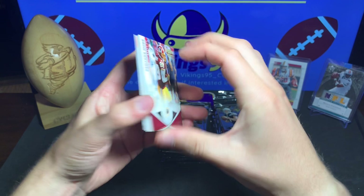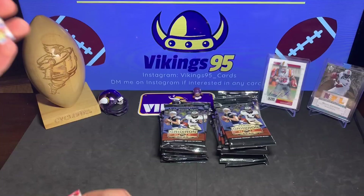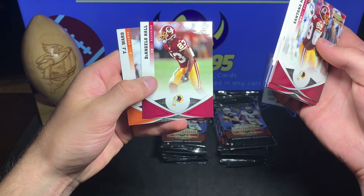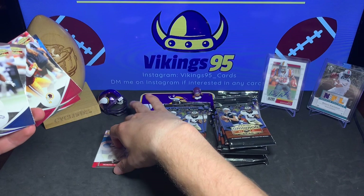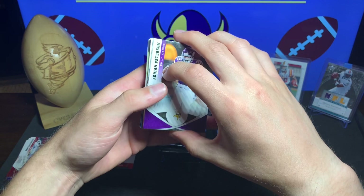Pack one - here are the base cards: Santana Moss, a filler Kellen Winslow Jr., Paris Lennon filler card, Jaques Rodgers rookie, Noshan Moreno, Ray Lewis, D'Angelo Hall, and TJ Ward. I'll start a rookie pile and a base card pile. Pack one down - there are 18 packs so it could take a while, but it's gonna be a fun one.